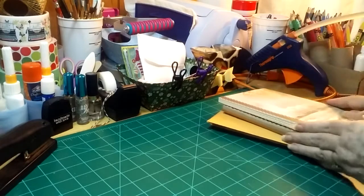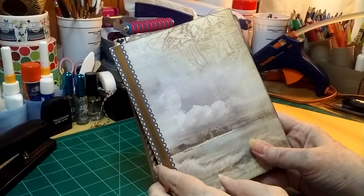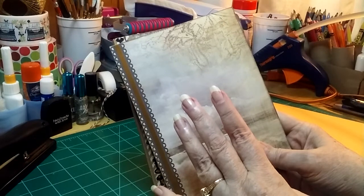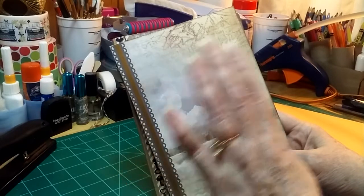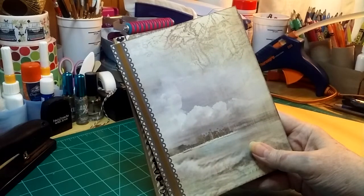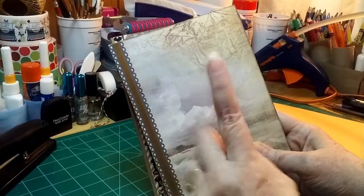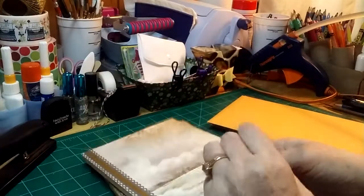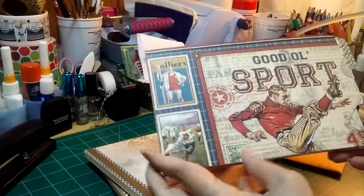The other thing I saw lately was — I think it was called a big pocket book. And they used double-sided printed paper, heavier, like the Graphic 45 or Bo Bunny weight, you know. And they made little books from them. Well, I've been making books recently from file folders.